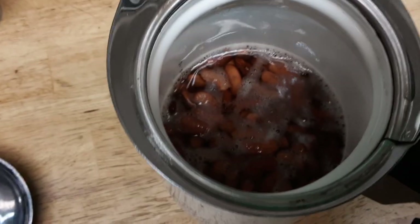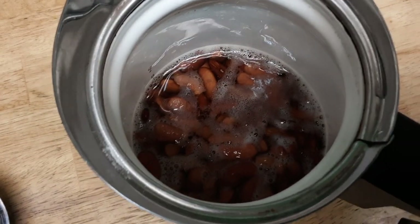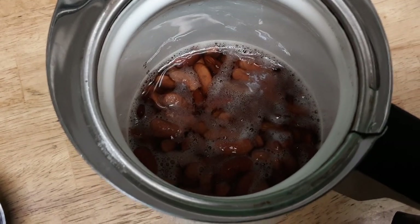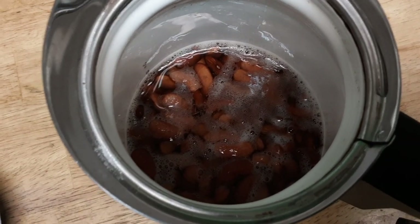I'm going to rinse them now and I'm going to use purified water — I'm going to try to avoid tap water, even if it's just for a boil. I'm going to pour in some onions and garlic.